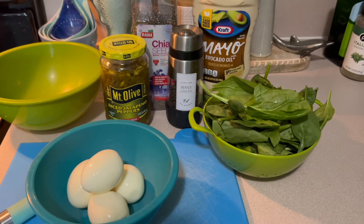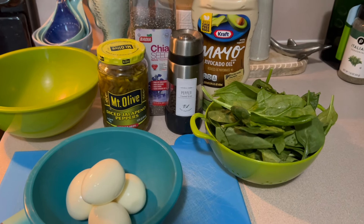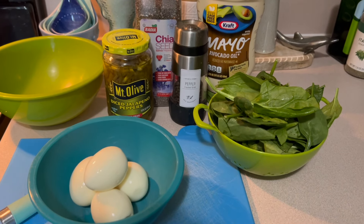Welcome back to 360 Strong Women. Today we're back in the kitchen and we're going to make a really healthy, quick egg salad.